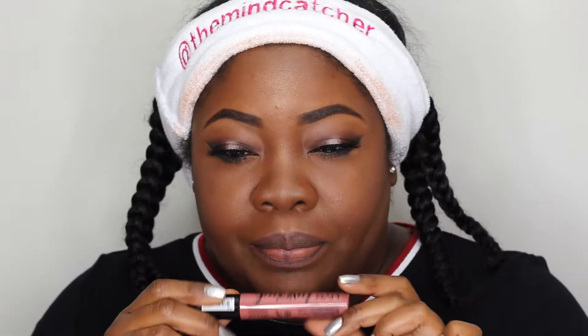For the lip today we're using the NYX Love Out Loud in the shade LOL — a pinky nude. Let me see what this looks like. I think I want to put a little bit of Palladio's nude shade on top of this. I don't know if I like it so pinky — I like it better with the Palladio on top.